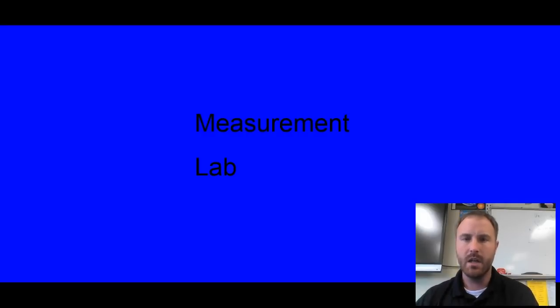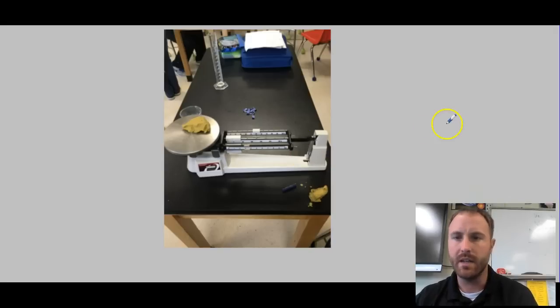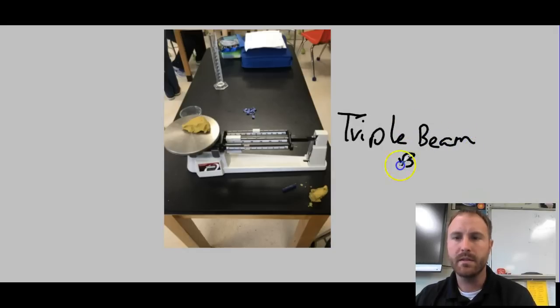To start with, you were asked to take a crayon, some clay, and a wooden stick, and you were asked to use this device. We talked about this device and how it is called a triple beam balance.